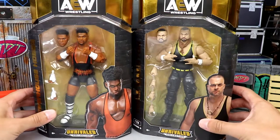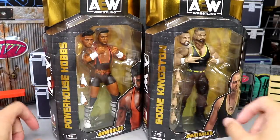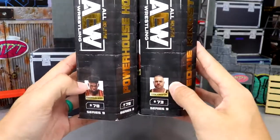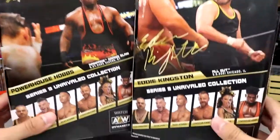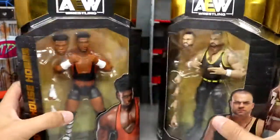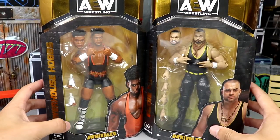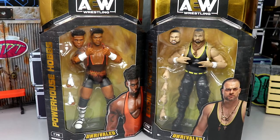Here they are in the front of the packaging - you get two talents up front. Eddie Kingston is number 73, Hobbs is number 78. On the side you've got your bookshelf-style packaging. On the back you get a nice image of both guys, their signatures, and the rest of the figures in the wave - all first-time entries in the line. Standard Unrivaled packaging, all beautiful and uniform.